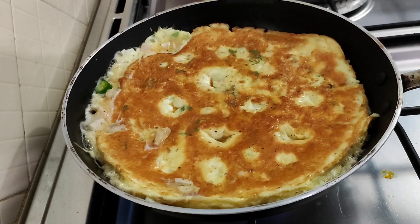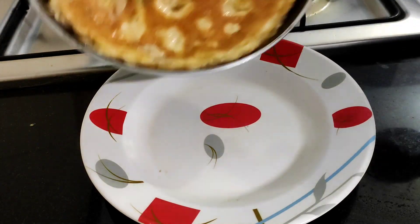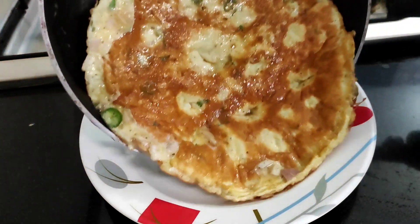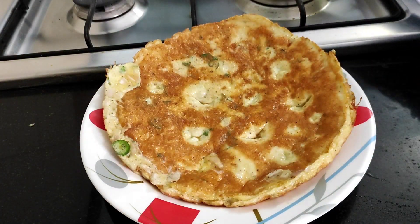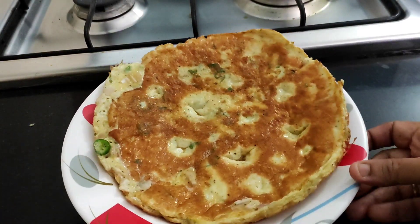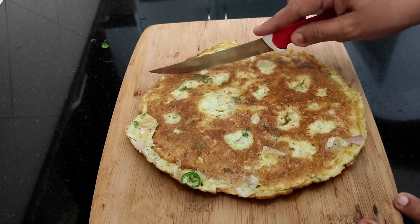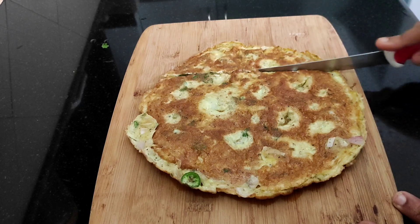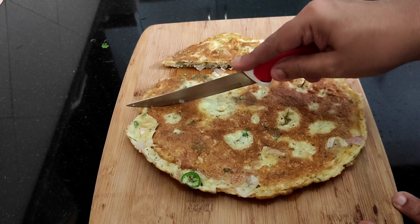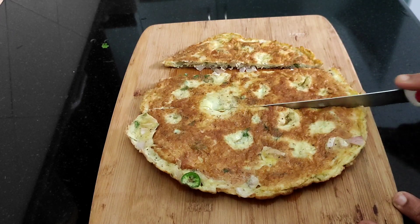We are ready to go to the gravy. I'll cook this omelette. I'm going to mix it up in a few minutes. I will mix it in the omelette. We'll mix it together and cut it in a small shape, either a square or a rectangle.